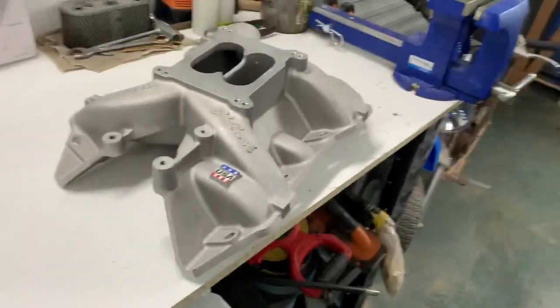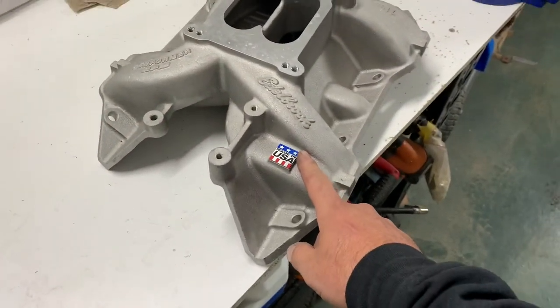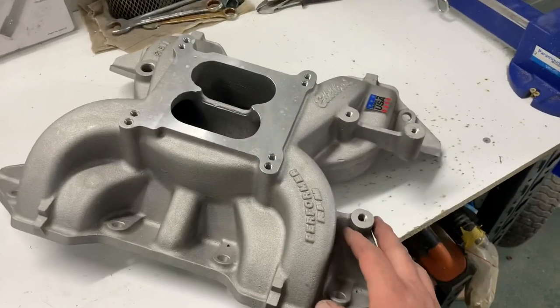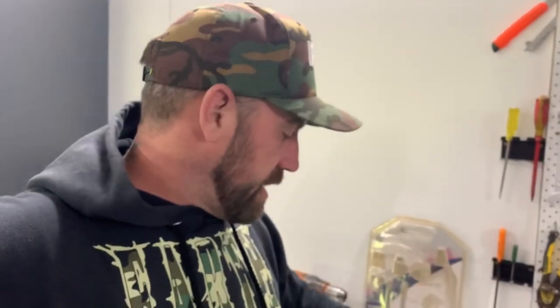So here I've got a nice Edelbrock intake manifold, brand new. It's a Performer RPM. Obviously it is a high-end unit, brand spanking new in aluminium. Not that there's anything wrong with Edelbrock — obviously it's a high-end product — but I want the engine bay that this motor is going into to look factory. Some people may be thinking I'm crazy, but some people like the factory look. I'm one of those people.